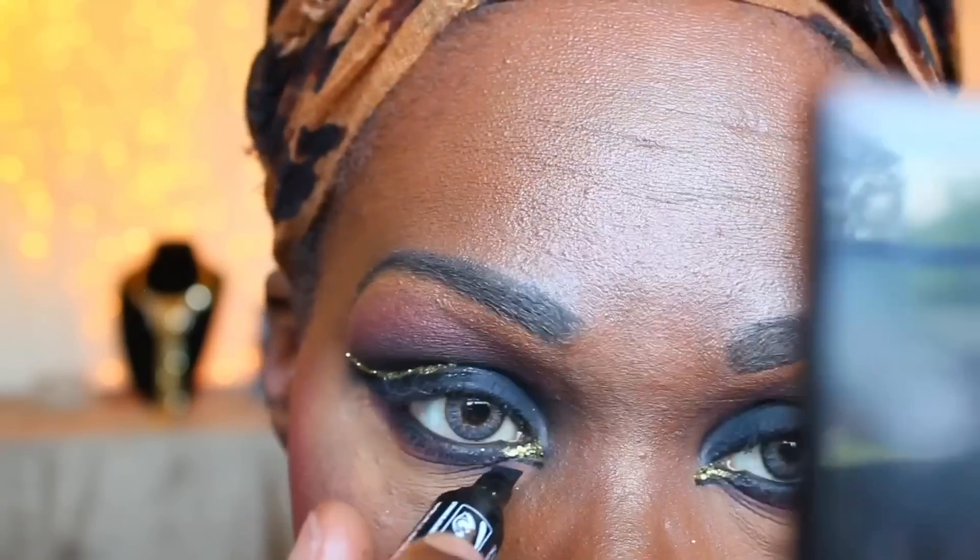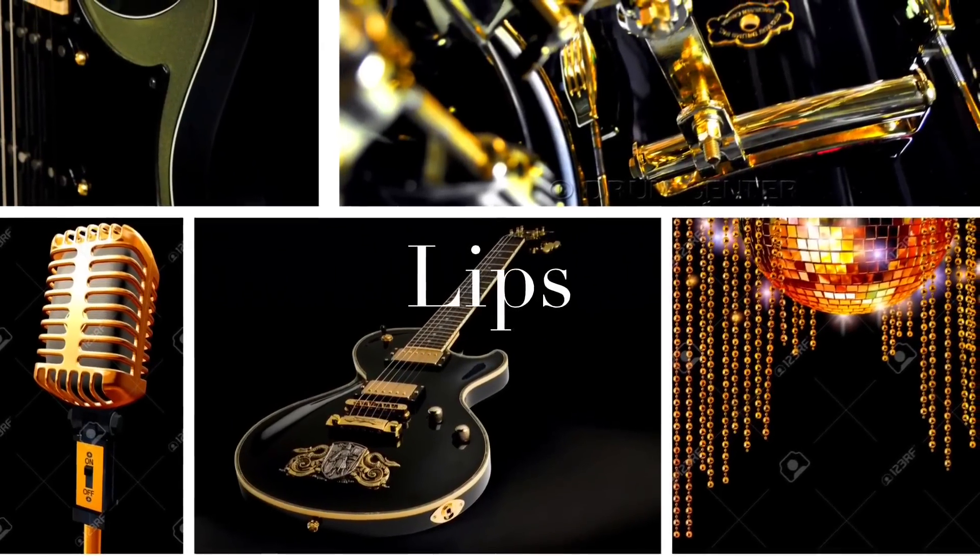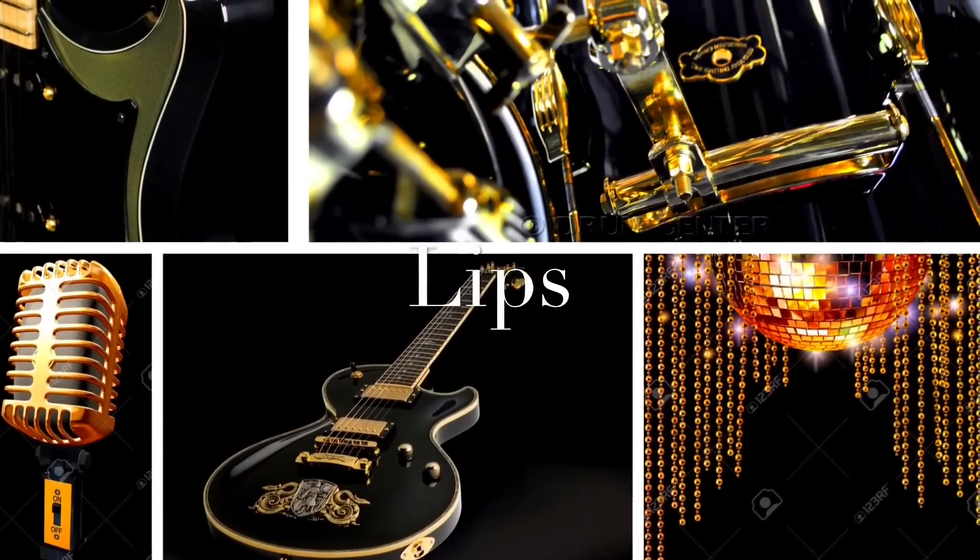Then I'm going to take my time, go really slow, and use this graphic eyeliner to carve out the shape that I want under that gold glitter that I added earlier. And now I am going on to my lips.